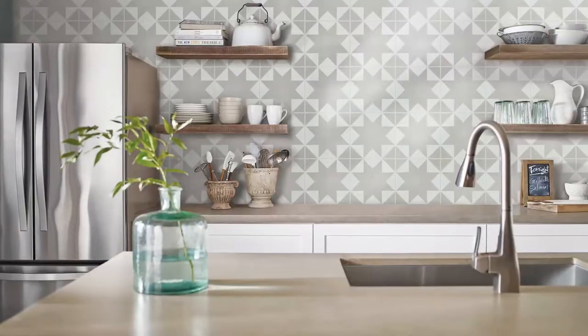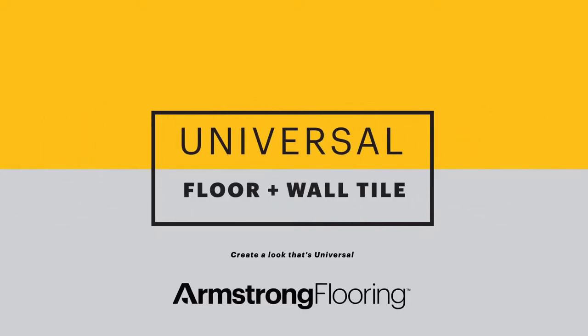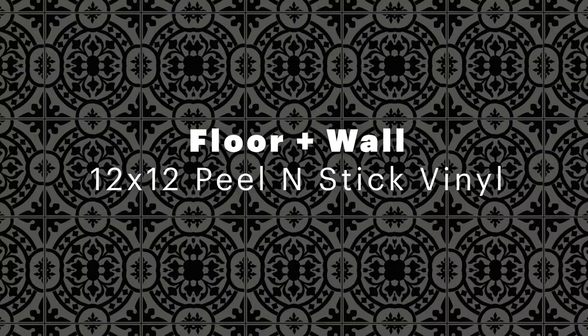Learn how to transform your blank space into an easy DIY project with Universal Floor & Wall 12x12 Peel & Stick Vinyl Tile from Armstrong Flooring.